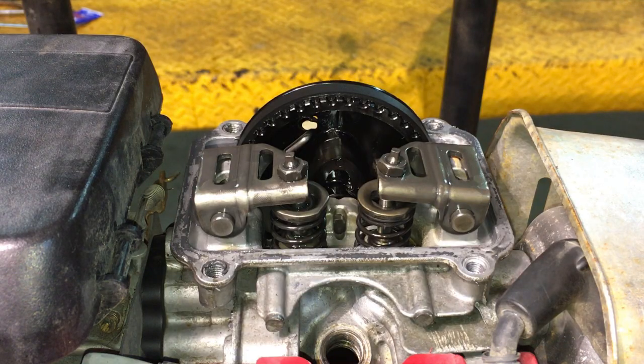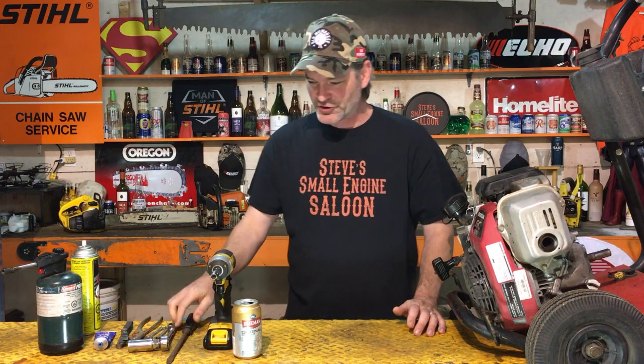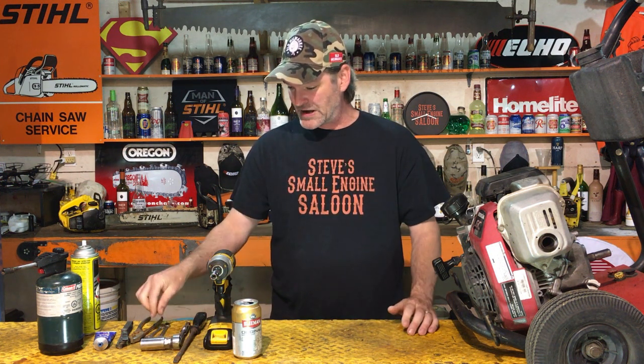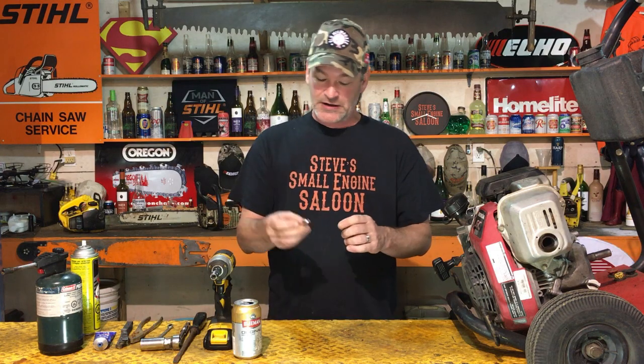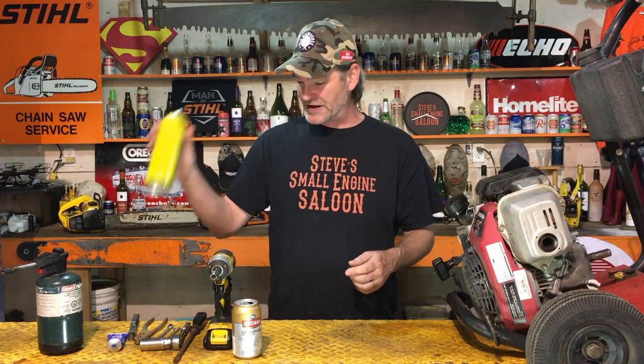Tools you're going to need for this job: a 10mm wrench or socket, a big flat screwdriver, a 13/16 spark plug wrench for taking the spark plug out, a 9mm wrench for actually doing the valves — this is a Honda 9mm wrench. If you don't have a 9mm wrench, an 11/32 wrench does work; it's a little tight but it will work. You'll also need a pair of pliers, a set of feeler gauges, some gasket-making glue, and some carburetor spray or brake cleaner.